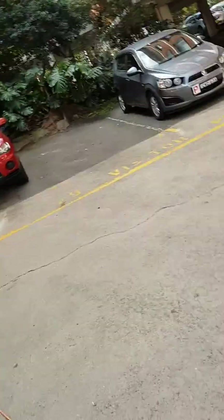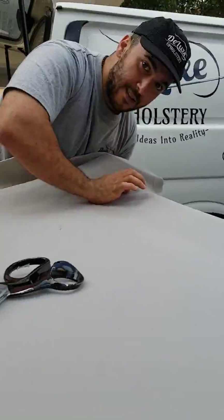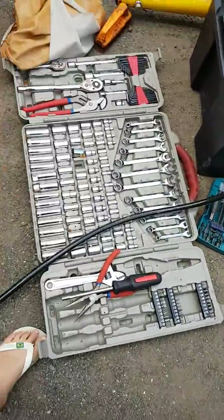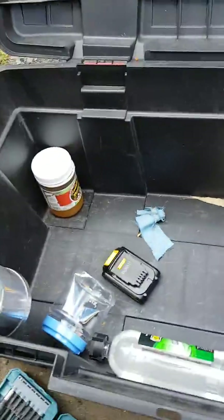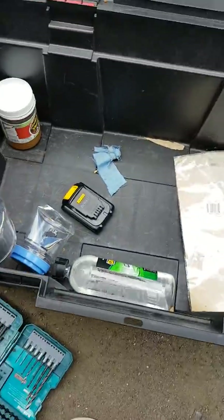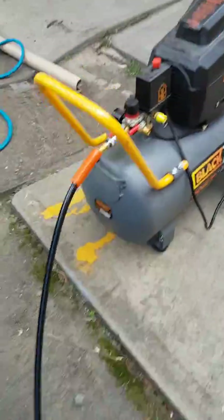We're gonna mix it like that. Scissors, look. Look at all the tools — the glue, the big machine.